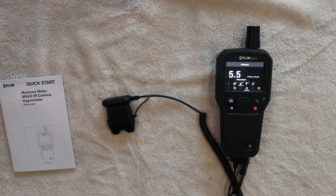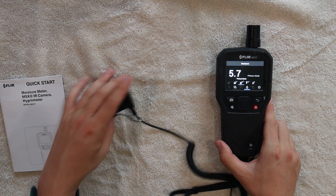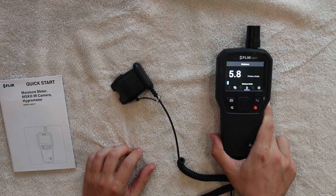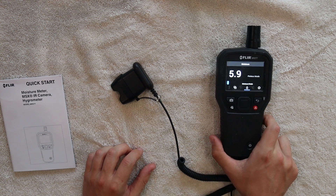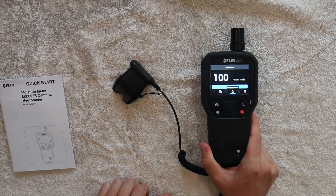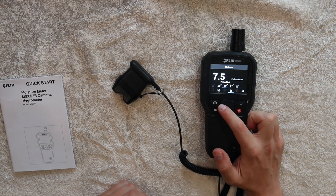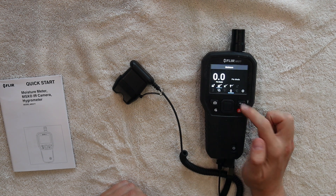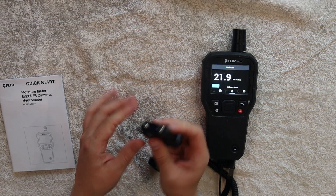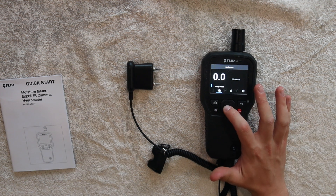I'm going to give you a quick example of the pin and pinless moisture mode. At the bottom here, we have it plugged in — it comes as a separate attachment. Right now we are on the pinless mode. You can see it's picking up the moisture from the towel that this is on. If I put my hand down there, it goes up high — we know it works. If we want to use the pin mode, we click the moisture mode, go into pin mode, and now we can stab different porous materials like drywall or wood framing and get a good moisture reading.